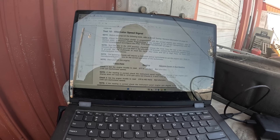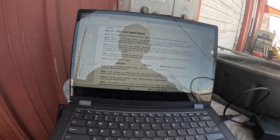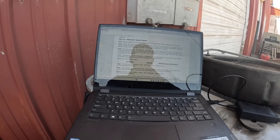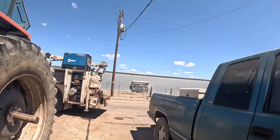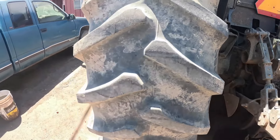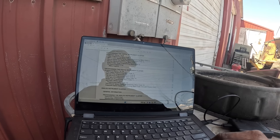Check the instrument cluster is programmed with the correct engine RPM constant — refer to section 4002, instrument cluster programming. If the constant is not correct, reprogram the correct constant and reconfigure the PTO. So I need to find out whether it's got a 540, 750, or 1000 RPM PTO. That looks like a 540 shaft sticking out — sure looks like a 540 to me, it's got the coarse splines on it. So 540 RPM PTO programming, code menu code 8, page 14.